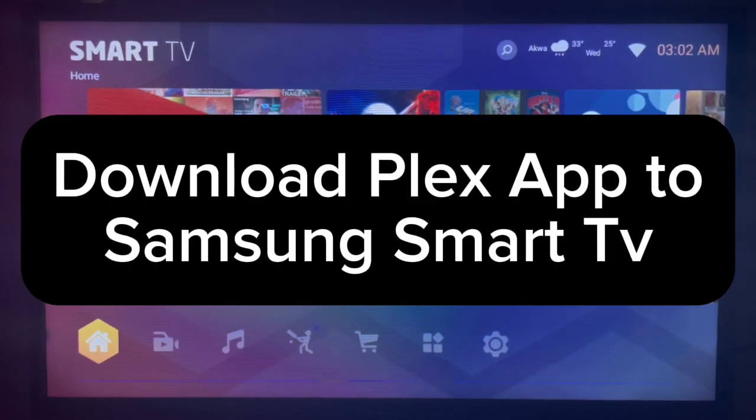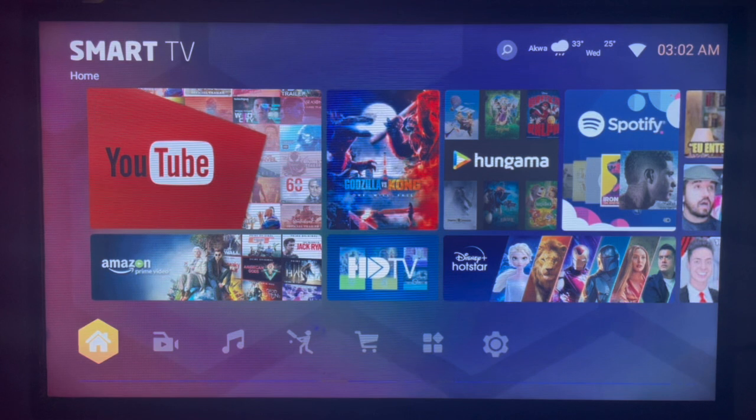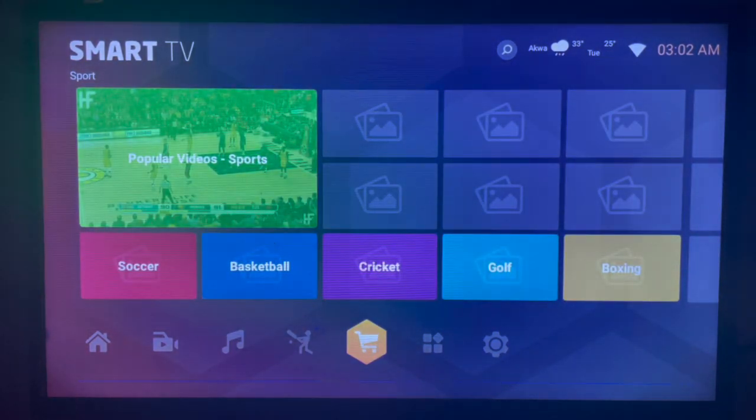In this video I will show you how to download and install Plex to your Samsung Smart TV. To do so, come over to your Samsung Smart TV, connect to the internet, and try to locate your app store or play store.